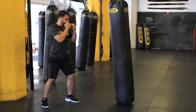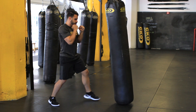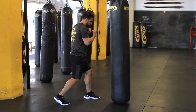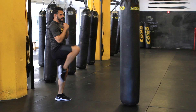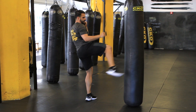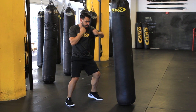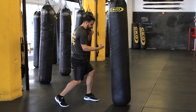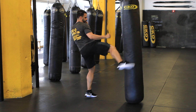Let's take all that from the top. Back in your fighting stance: jab, cross — bring it in. Hook, hook. Uppercut, uppercut. Back away — front kick, step out, roundhouse kick. Last time: jab, cross — in. Hook, hook. Uppercut, uppercut. Back it away — front kick, and round kick.